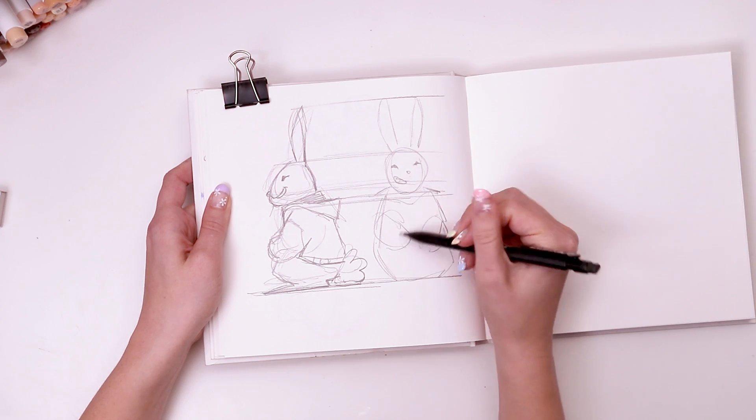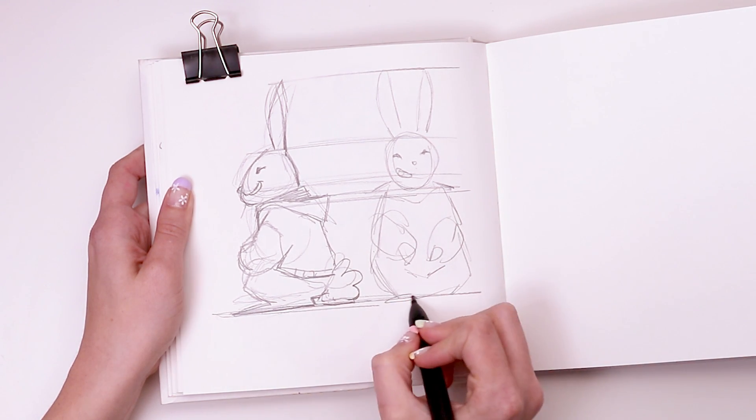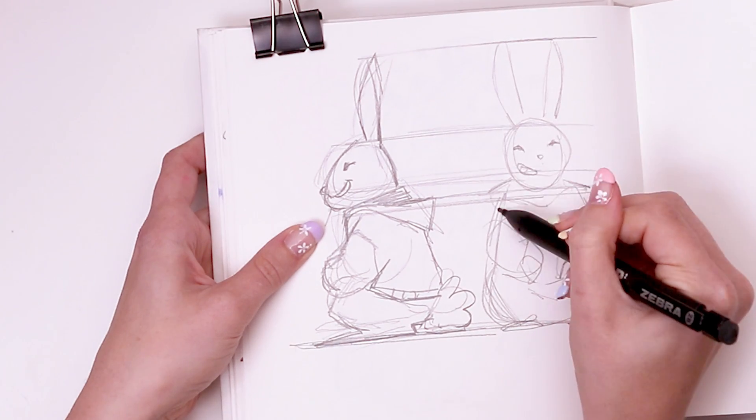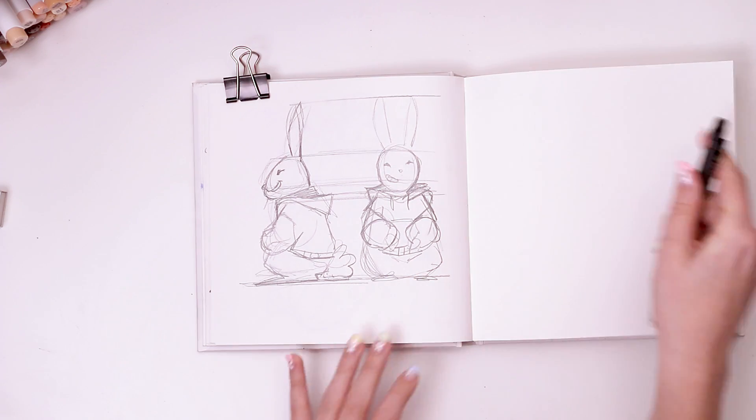This is really only my second attempt at a sculpture and my very first one from scratch, so I don't actually know what I'm doing. I'm kind of just winging it and hoping it turns out. So now the basic form of the sculpture is planned out.